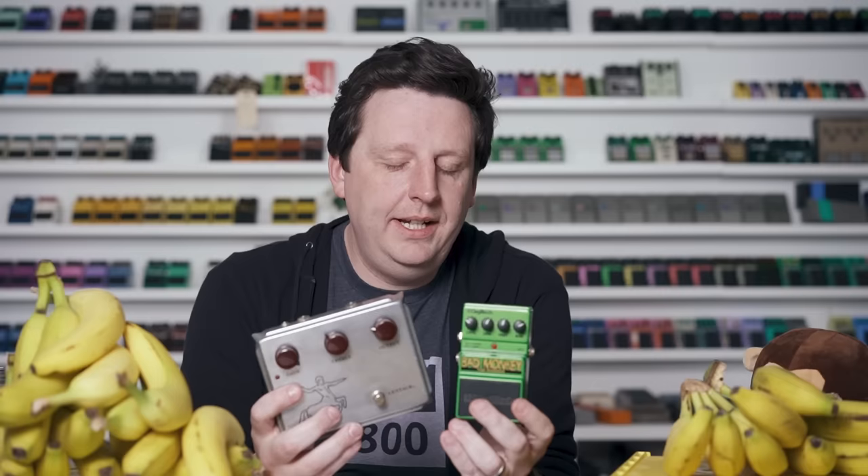It is the Klon Centaur overdrive — professional overdrive. These can be between four and eight thousand dollars. The TS-10 is like maybe a thousand if it's mint. This is extremely different in price and there's no way they can sound the same. There's no way, Addison. No way.